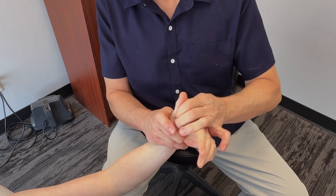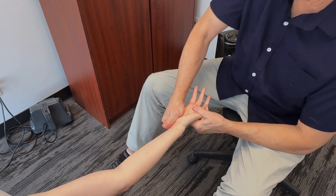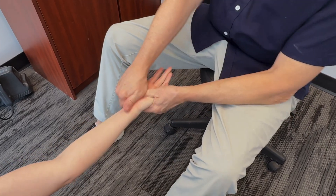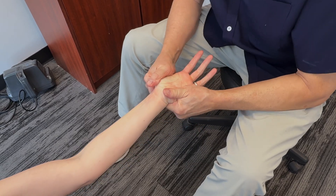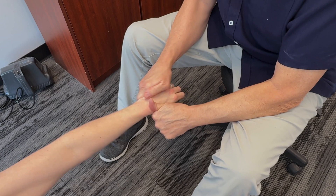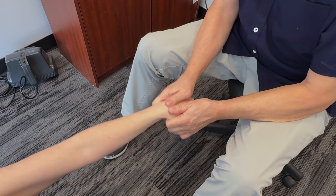Now we're going to work around the soft tissue here, just open this up a bit. This generally feels good. Open it right up, turn it over. Now I'm going to mobilize the carpals in there. Like I said, you're actually moving pretty well in here.